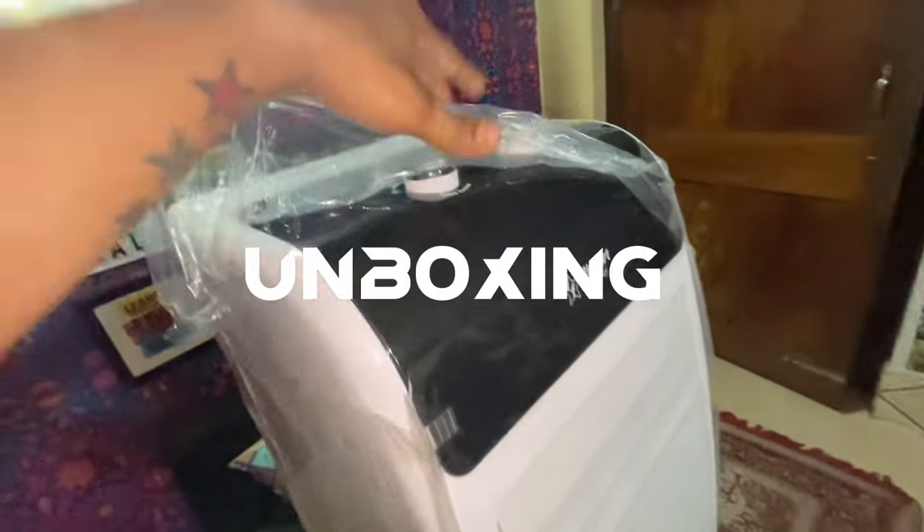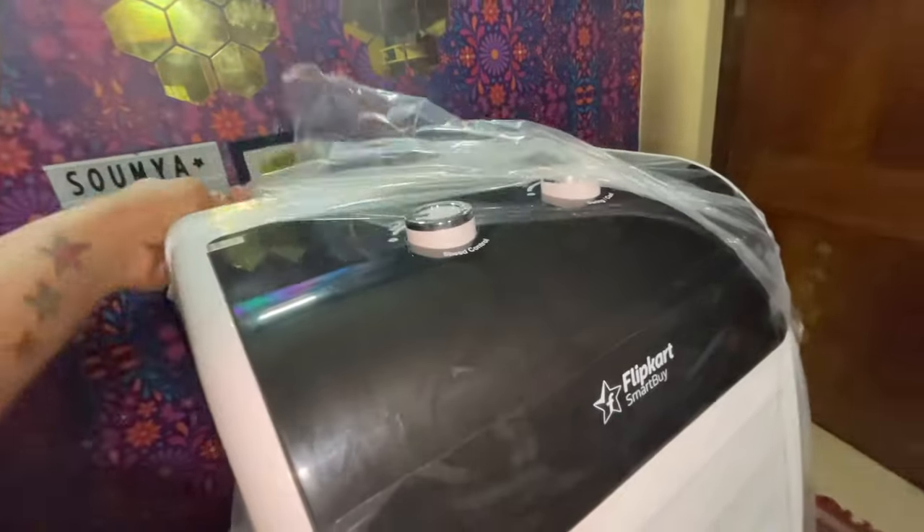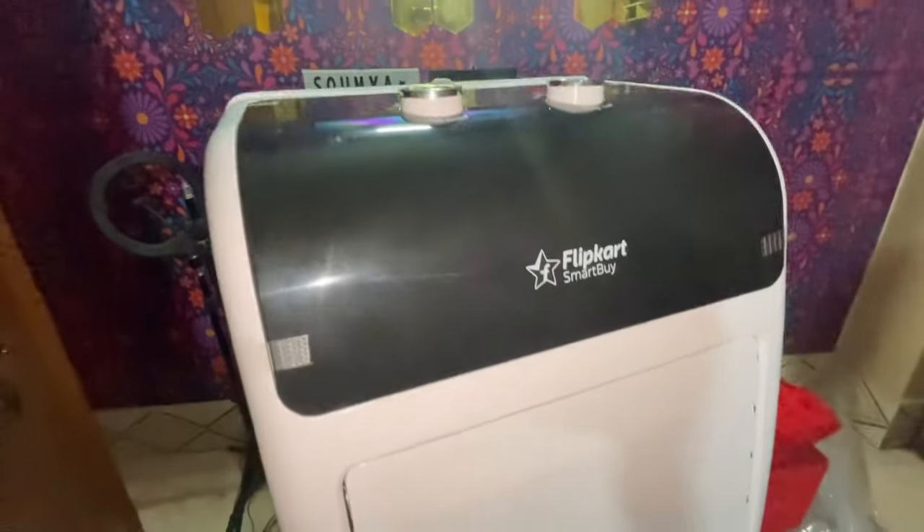Guys, let's get the unboxing. Look, the unboxing is ready. This color is dual-tone color — black and hydro combination.